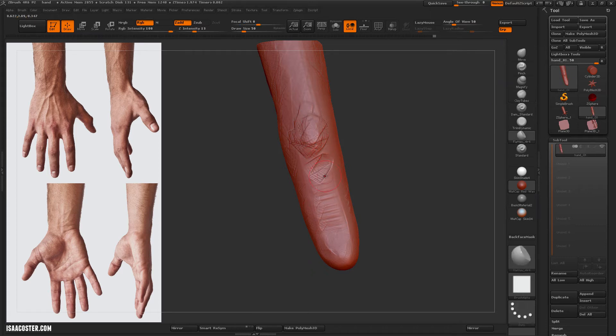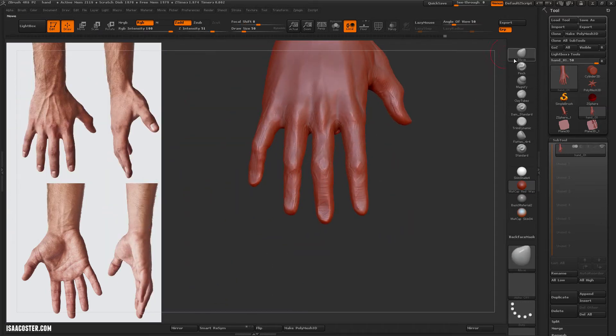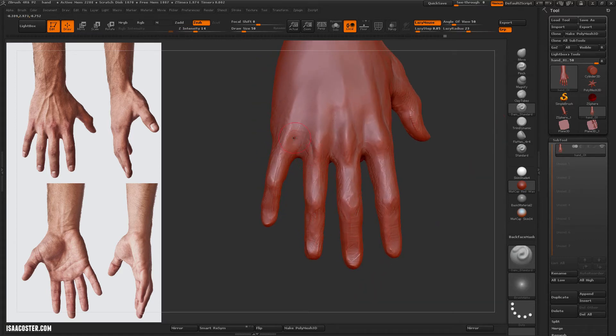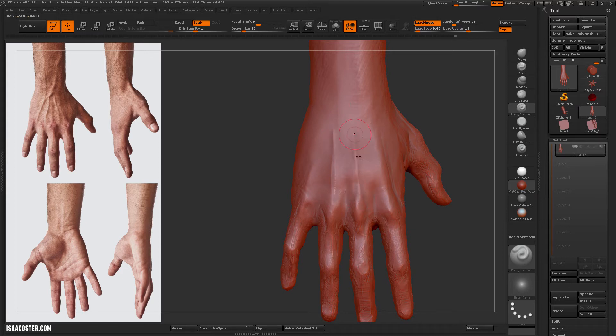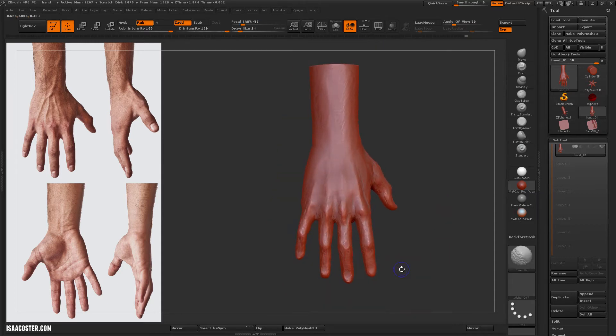I would not recommend using the smooth brush unless you really need it. The smooth brush is like throwing your rock into the river — it just paves everything down and erodes all of your subtle little detail. Whereas flatten will leave a lot of stuff on the surface; it's very subtle, but it helps it feel a little bit more organic and helps preserve your form rather than just eroding it away. So only really use smooth when you need something to be smoothed, not when you need something to be flattened or made more regular.